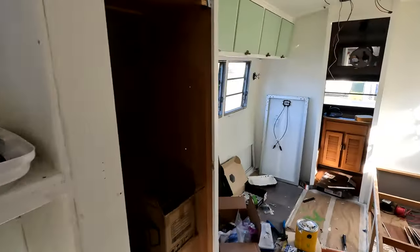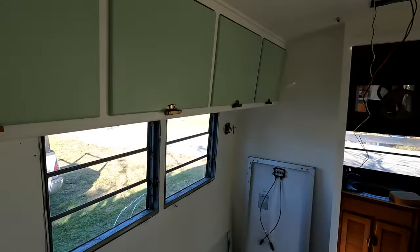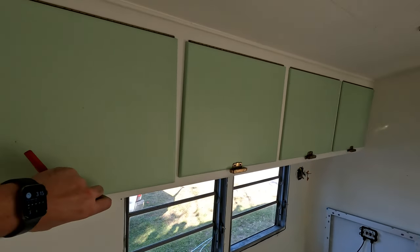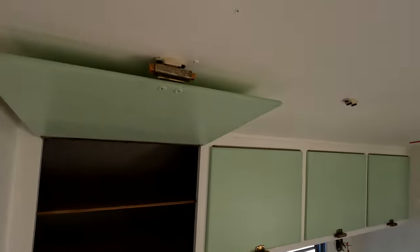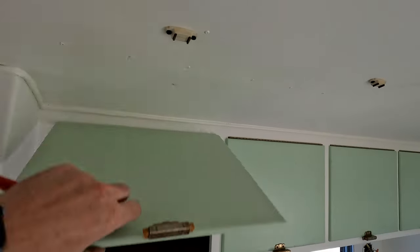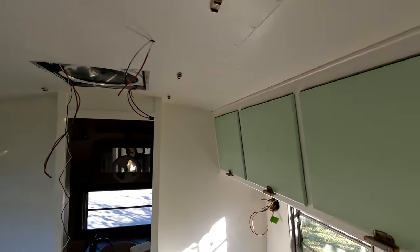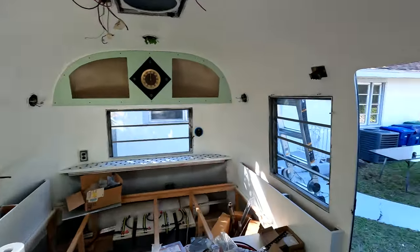Yesterday I got all these doors done and they all needed to be adjusted so they magnet to the top and then they nicely click in. It looks really good.